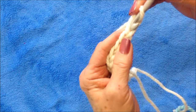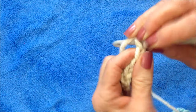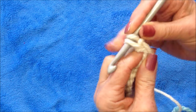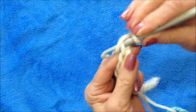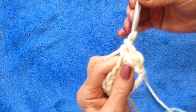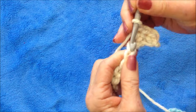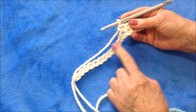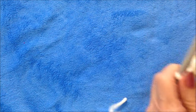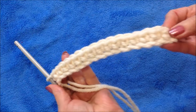And now I'm going to single crochet in the second stitch from the hook — one, two — and in each stitch all the way across the row.